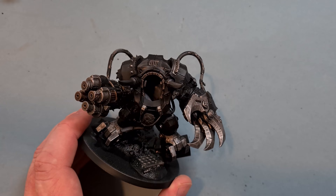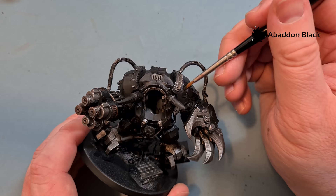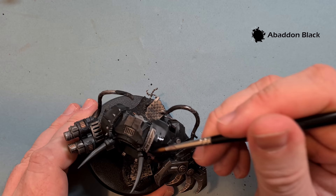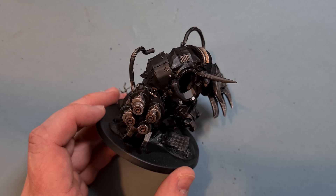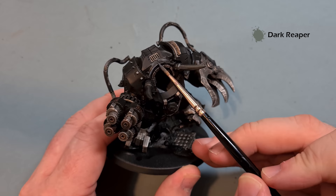We'll do the black armor next. The first stage is pretty straightforward - take some Abaddon Black, water it down, and just paint over all the black armor panels. There are quite a few on there, so go fairly quickly and be careful not to go over anything you've already finished. Once you've got all that black reinstated, we'll highlight it up. The first color we're going to use is Dark Reaper.